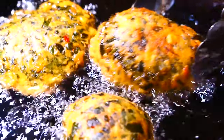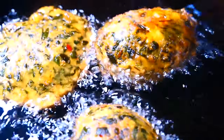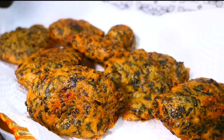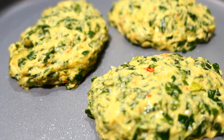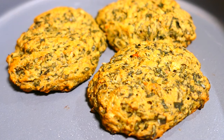Once they're completely fried and nice and crispy and golden brown on the outside, place them onto some paper towels to drain the excess oil. If you're staying away from fried food, bake these for about 30 minutes at 350 degrees Fahrenheit. They can also be done in an air fryer.